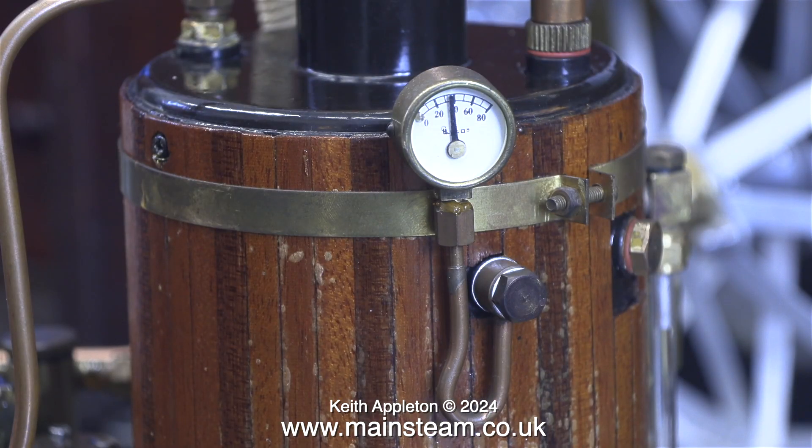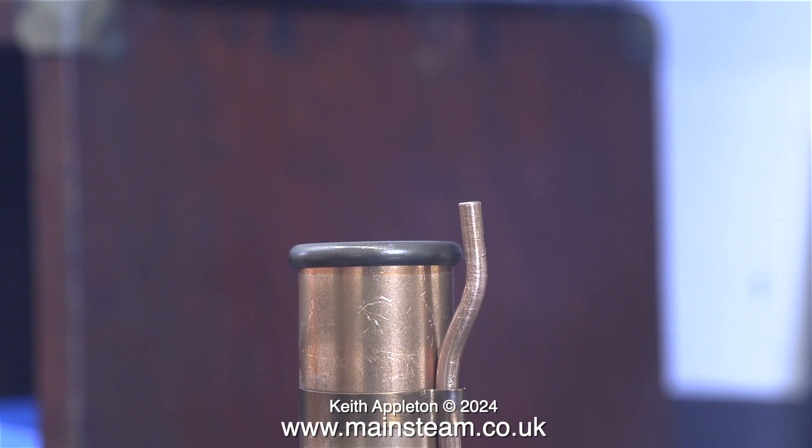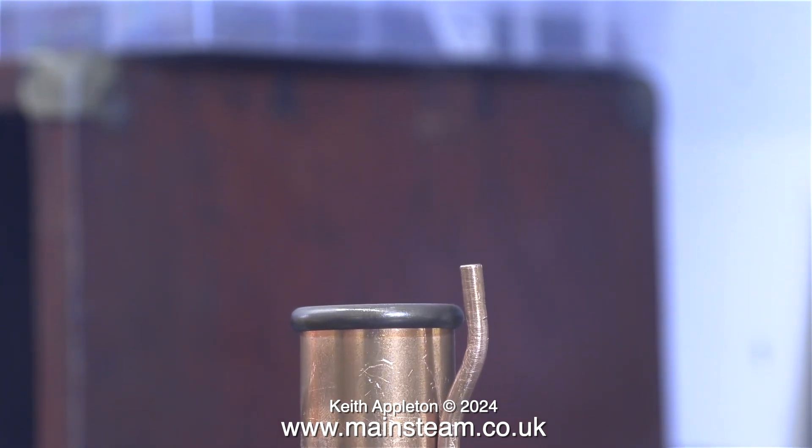This took me by surprise — these boilers do not normally raise steam as quickly as this. But then again, this is an early Cheddar Models boiler, which is a fire tube boiler, not a water tube type. Here you can see the safety valve blowing off just above 40 psi.